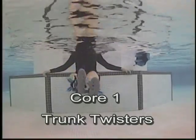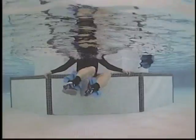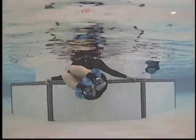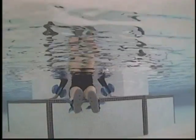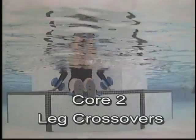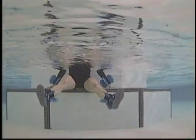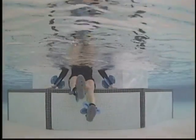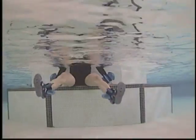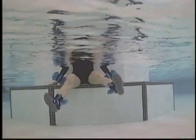Trunk twisters — knees to chest, holding the side off the step. Leg crossovers — start to the center, then move legs crossing. Sitting on the step, holding the torso tall. Toes in, toes out, rotating at the hip.